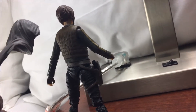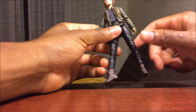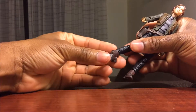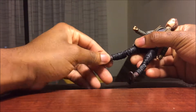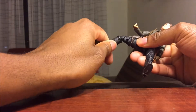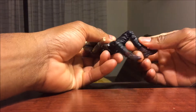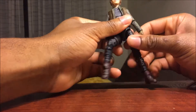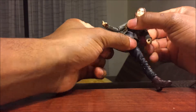Now let's look at the articulation. Looking at the feet, you can bend up a little, not too far because of the design, but it can go really far back. There is ankle pivot — very cool. You can twist at the top of the ankle. No twist at the shin. At the knee, it doesn't have that much articulation — about the same on both sides, just a sitting position range. The legs can open pretty wide, and you can twist at the thigh, though it's very stiff. You can also twist at the waist.